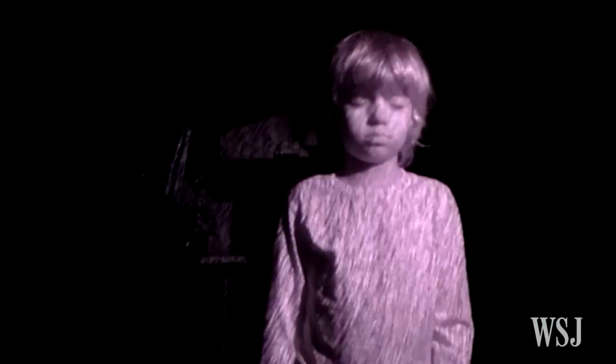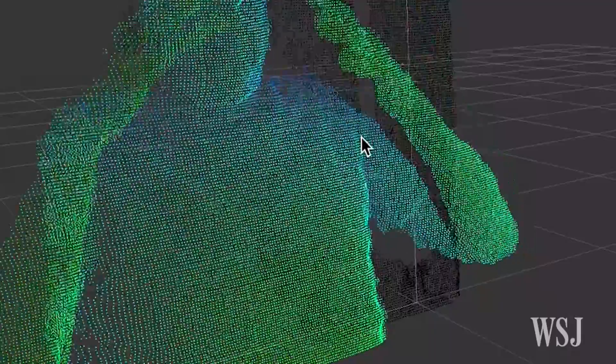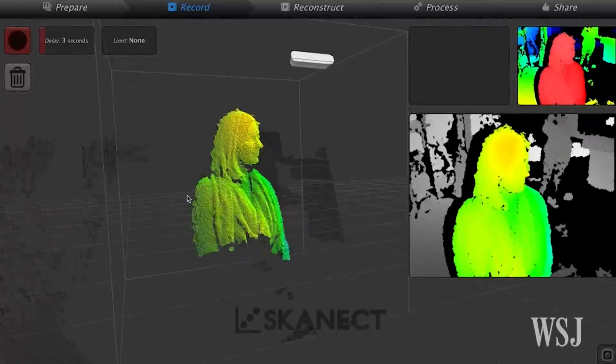It shoots tiny dots of infrared light all over the subject you're scanning. Though they're invisible to the naked eye, the brightness of the dots are read by the scanner's infrared camera and interpreted into a 3D model.